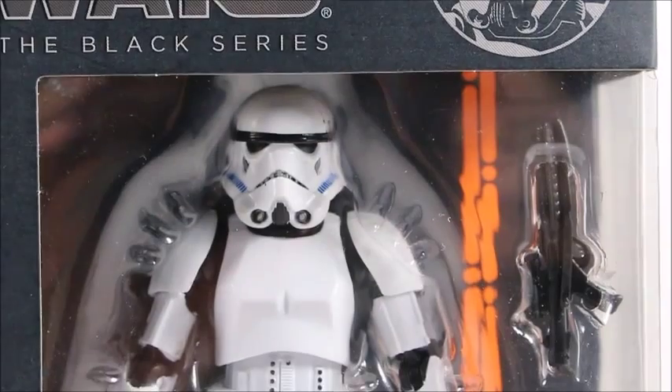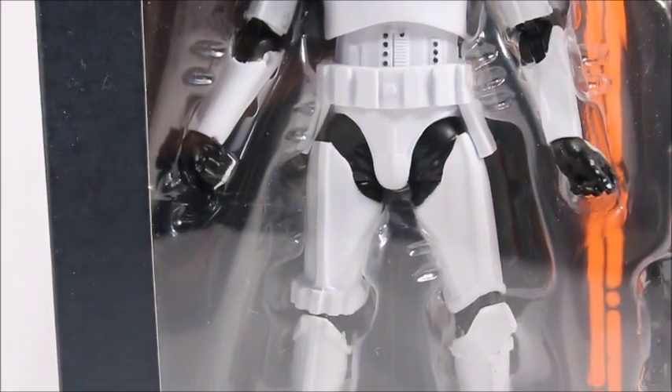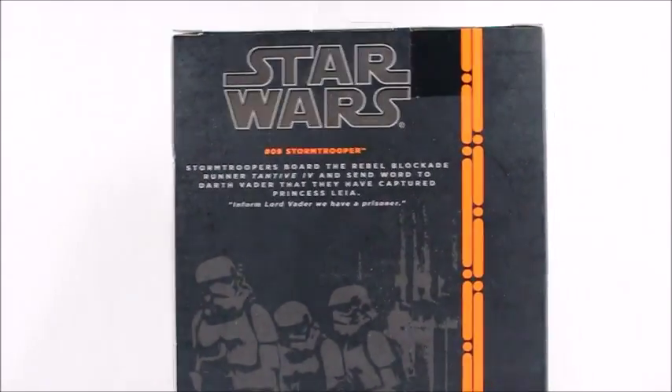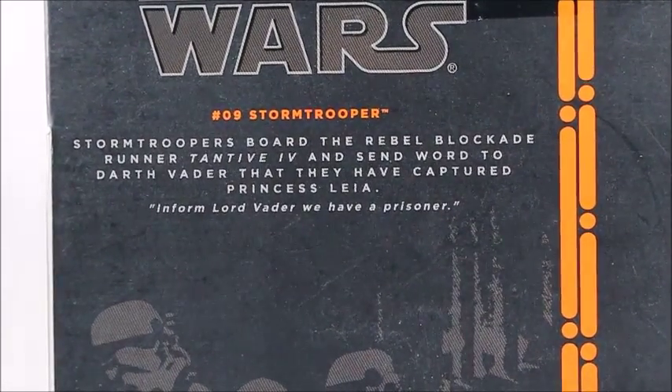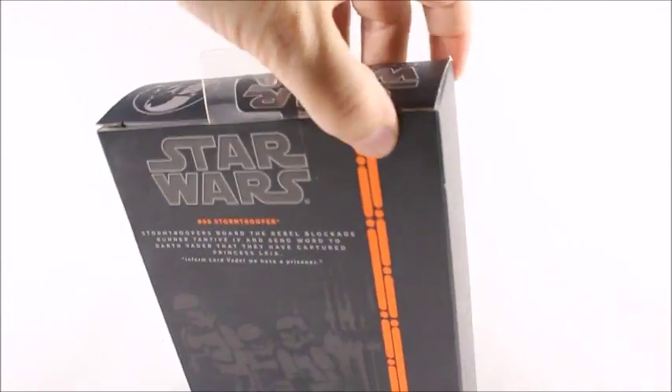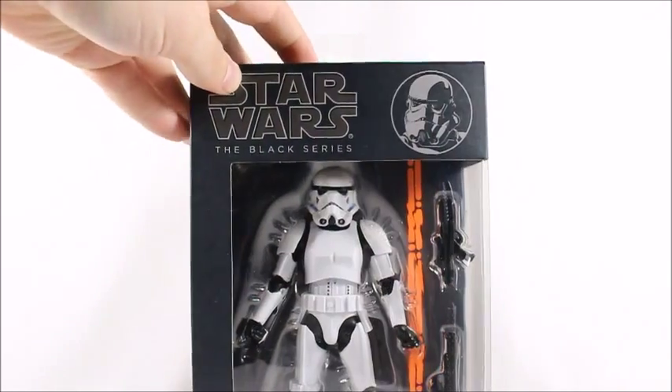Here's the figure itself. Looks like a Stormtrooper, and his hand looks a little messed up in there, so hopefully that's not an issue — hopefully he didn't come with two left hands or anything. Here's just a picture of some Stormtroopers on the box. It's a pretty basic box; all the Black Series boxes look like this. So instead of being bored to death, let's just open it up.